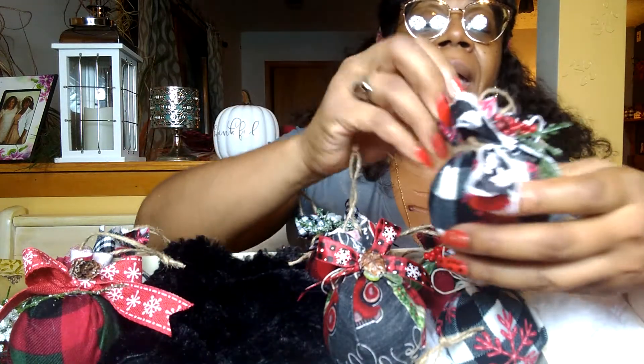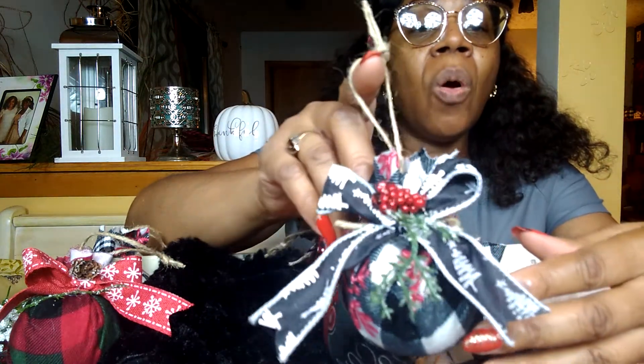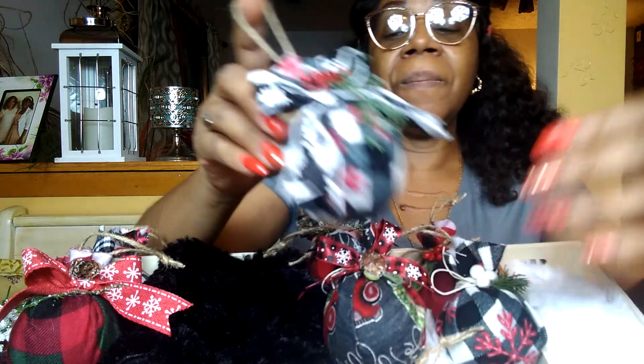I've been seeing these ornaments everywhere — at Joann Fabrics and Walmart. For four ornaments they want like $16. No. That's crazy. And the cheapest I've seen them for four is like $12. That's still crazy. I love these because they're going to go with my country cozy Christmas theme.